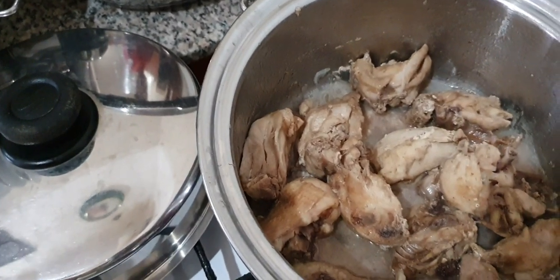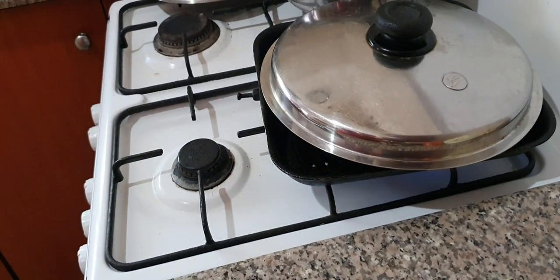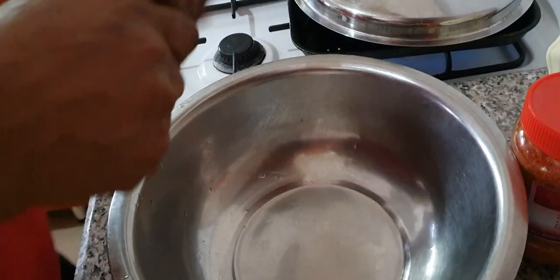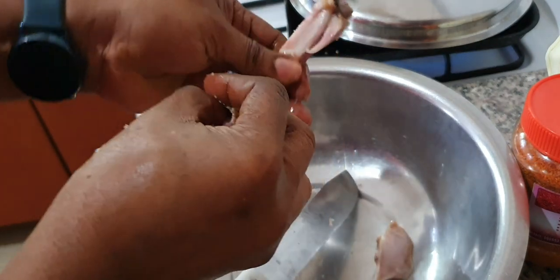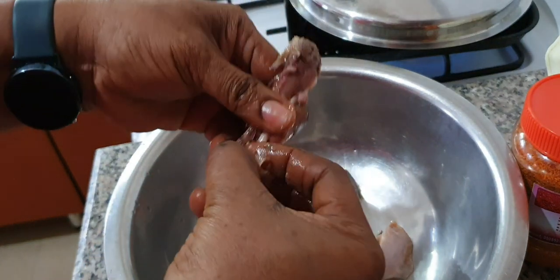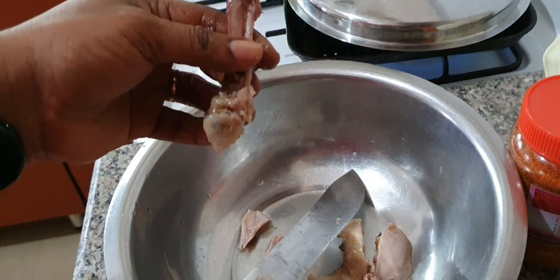Sometimes I use chicken breast when I can find them. Sometimes I just buy shredded chicken from the supermarket, but today I'm using this chicken from my freezer. I've boiled it and I'm going to remove the meat from the bone now. It's very easy to take off this meat from the bone — when the chicken is cooked it just comes off easily. I'm going to do this for all the boiled chicken. I boiled this chicken with just onion and salt, nothing more — just water, onion, and salt, and cooked until the chicken is soft.